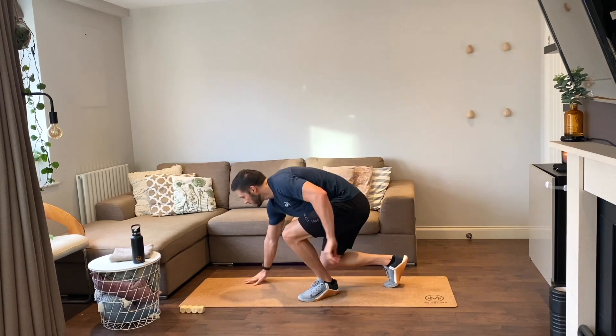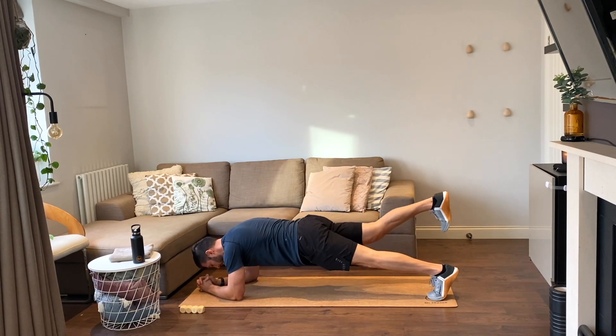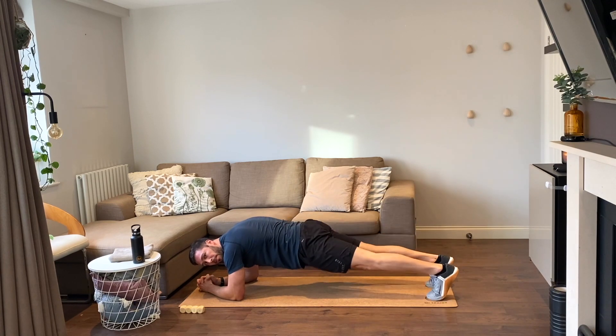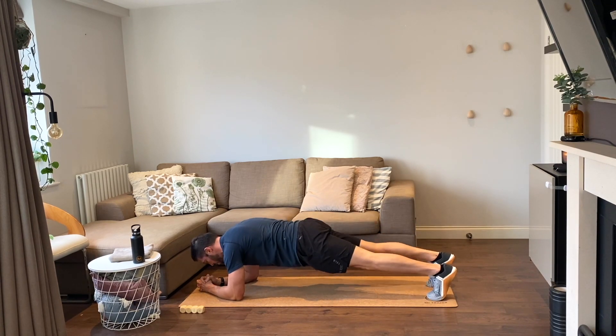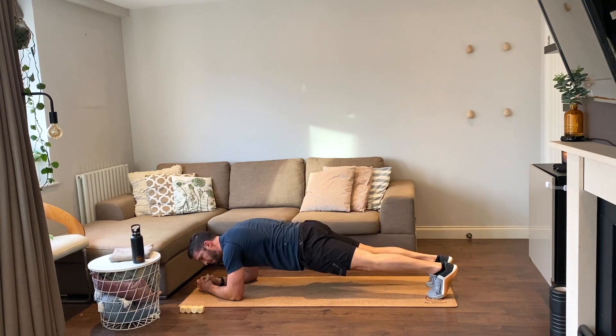Plank leg lifts — in a plank position, four reps, we're lifting one leg at a time. Ready, four reps, go. One, two, three, four.